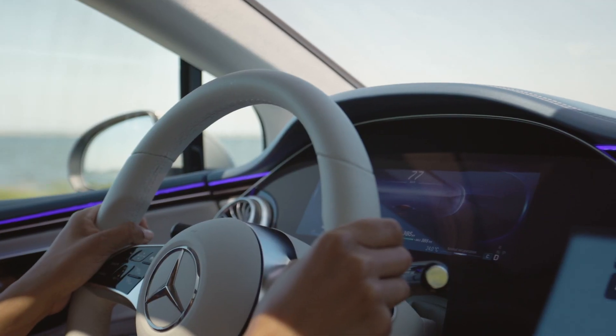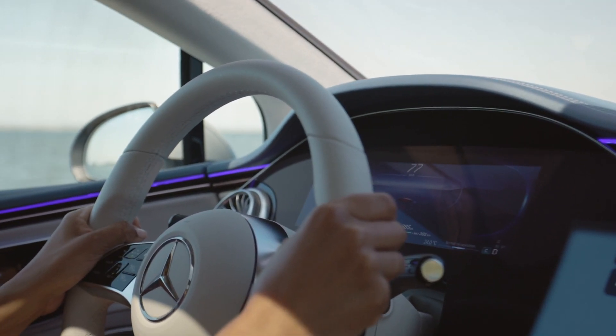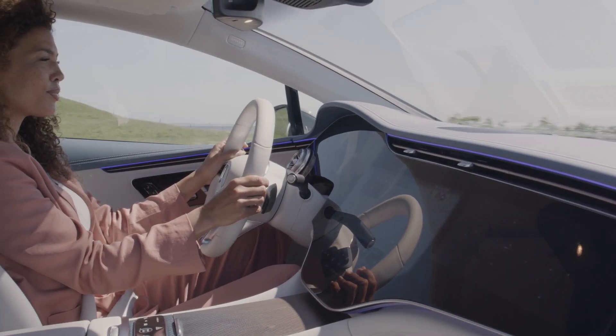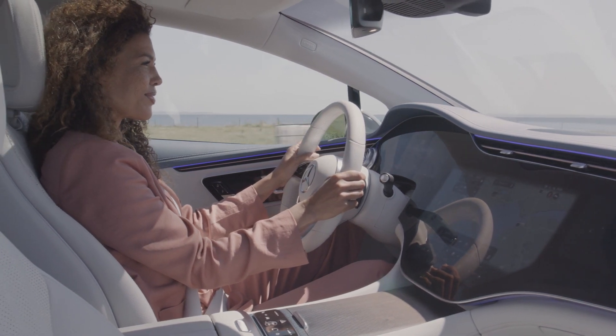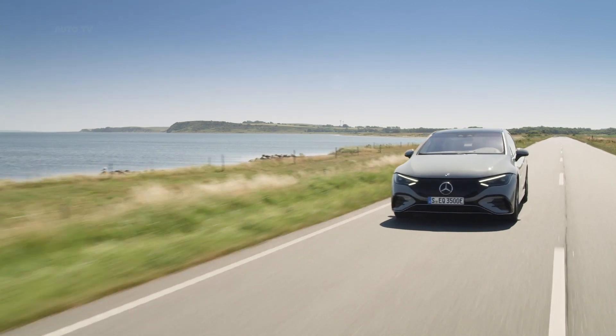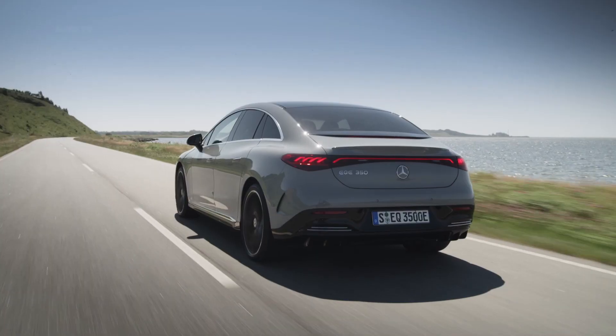We have seen it on the road and the proportions are more interesting than the BMW i4 or the latest Tesla models. The interior is equally futuristic, with light colors and the optional ultra-wide Hyperscreen that stretches over the entire width of the cockpit.